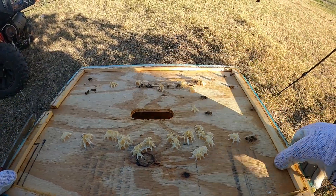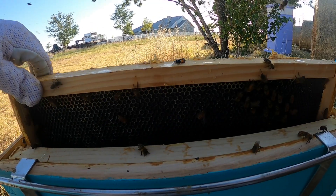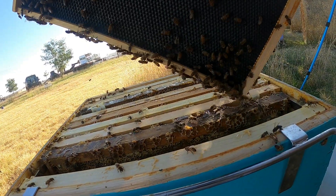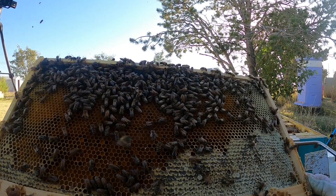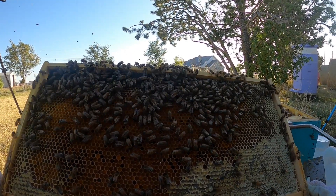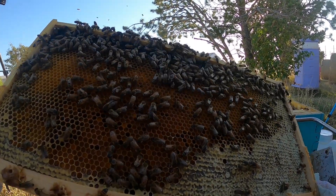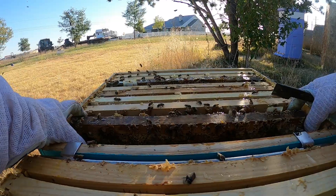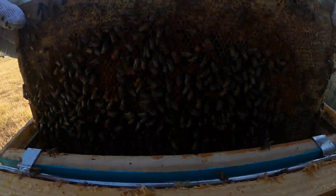I'm putting my top cover here just to try to discourage any robbing. I suspect my queen is down there somewhere. There's still a drone in there. That is all bee bread — pollen — with a little bit of honey on the sides. No queen on that frame. There's a big old drone. I've got some damaged frames in here that are going to need to come out sometime.